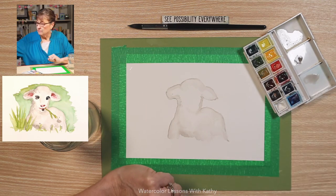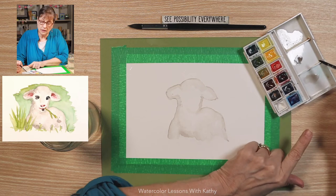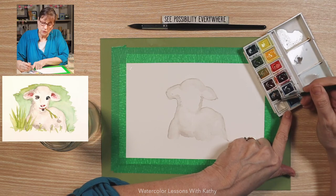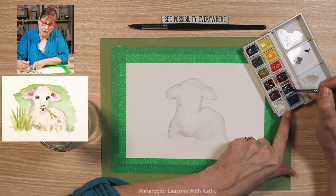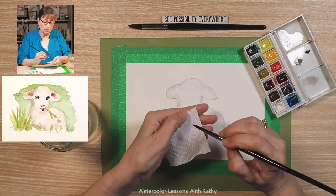Now let's do the eyes. The eyes are very dark black, so again we need to make some of that mixture. This color right here is too light, so I'm going to mix burnt umber here on my palette and some of the ultramarine blue to get more of a black dark color. I need a little more blue. You can always test the color on a piece of paper or your paper towel.